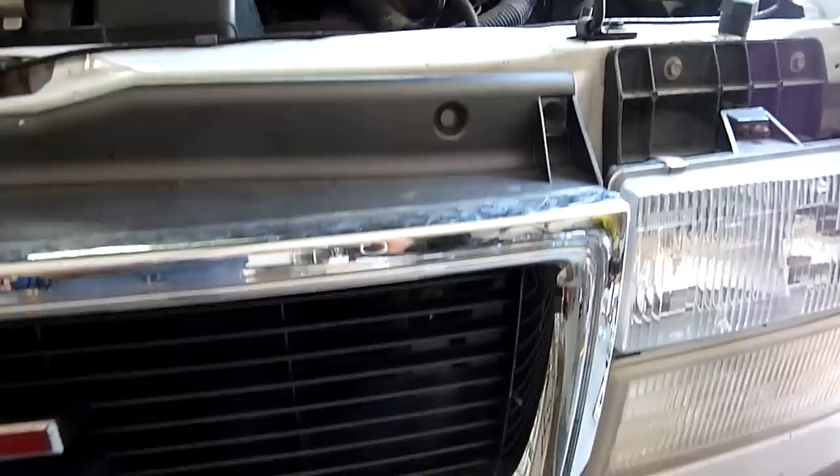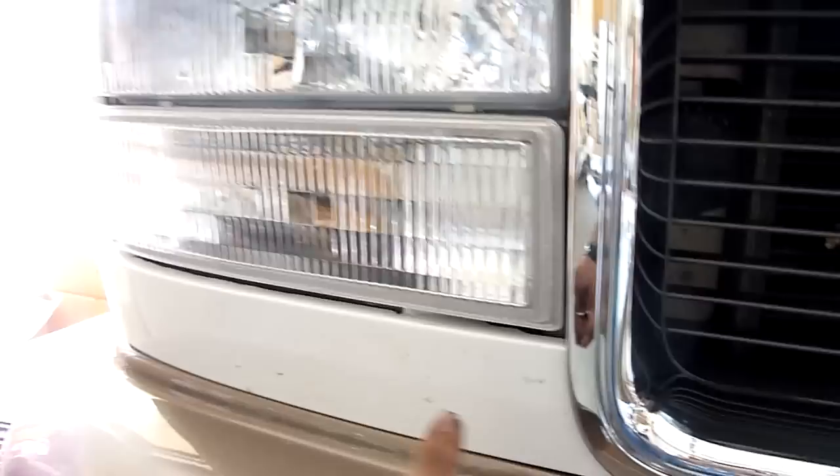Basic removal instructions: there are screws here, here, here, here, and one more here. You'll have to take out these lights, and then there are a couple of screws in here that hold the grill to the car. There's a lower portion that goes behind here and behind here as well. With just a little time it'll come off.